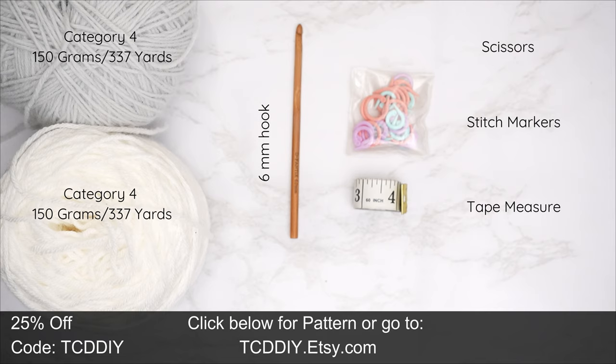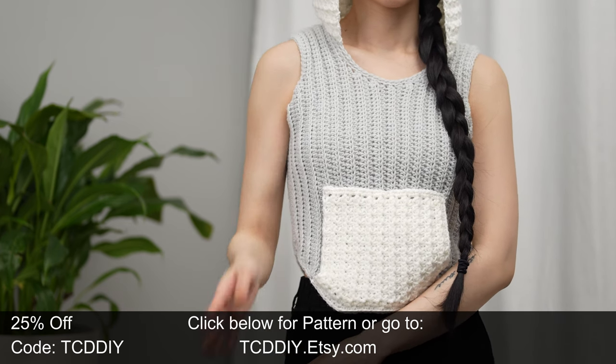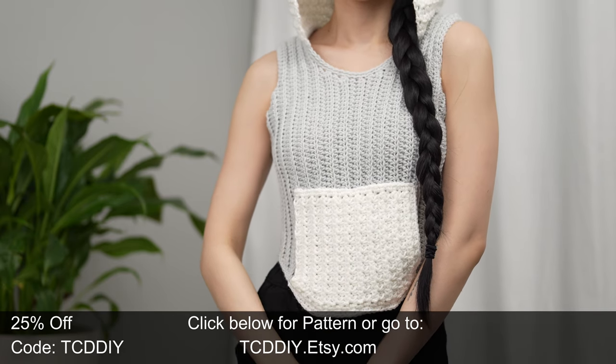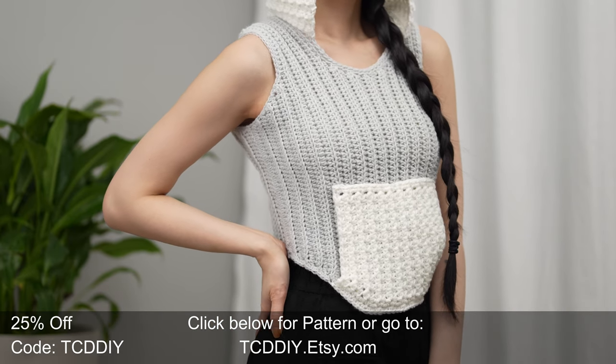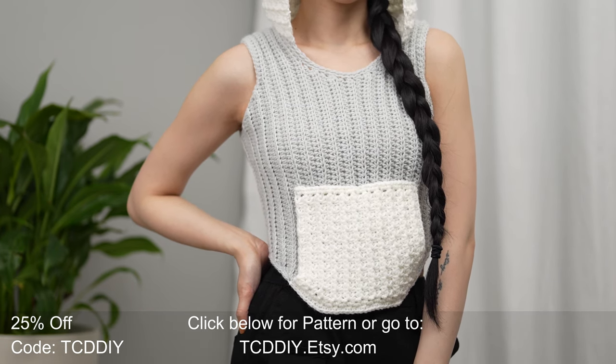For this project any category four yarn will work. I used a total of 300 grams of yarn, that's 675 yards if you're stateside, and the individual measurements will be on the screen. For tools: a 6 millimeter hook, scissors, stitch markers, and a tape measure. There is a written pattern down below — use offer code TCD DIY for a discount off any $9.99 plus order.